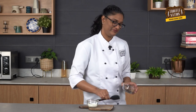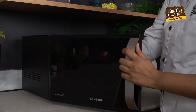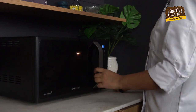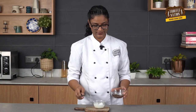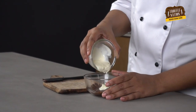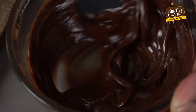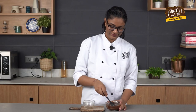As our cake is in the fridge, we'll now make the chocolate drip for the cake. We are going to use dark couverture chocolate and melt it, then add warm cream. The ratio of warm cream to chocolate would be 1 to 1 — this means if you use 30 grams of chocolate, you have to add 30 grams of cream as well. Our drip is ready.